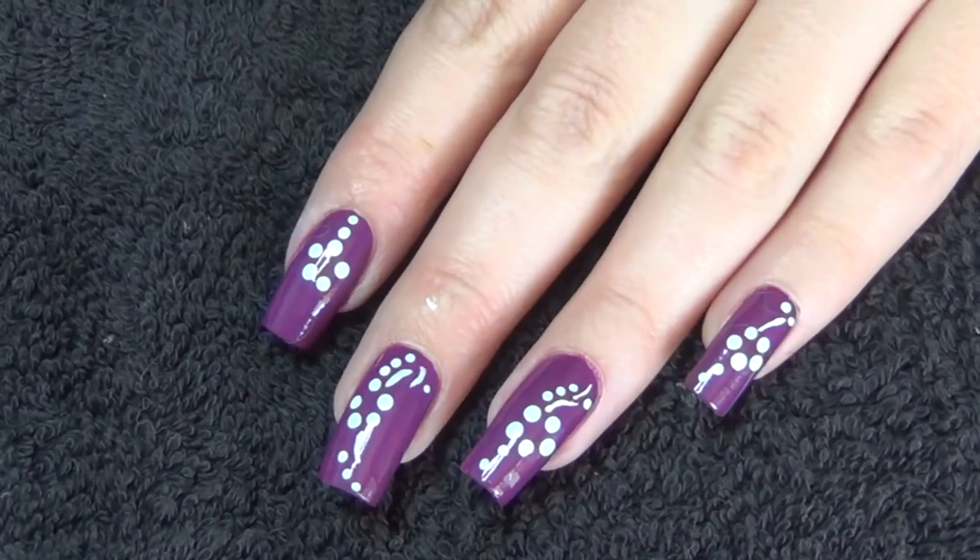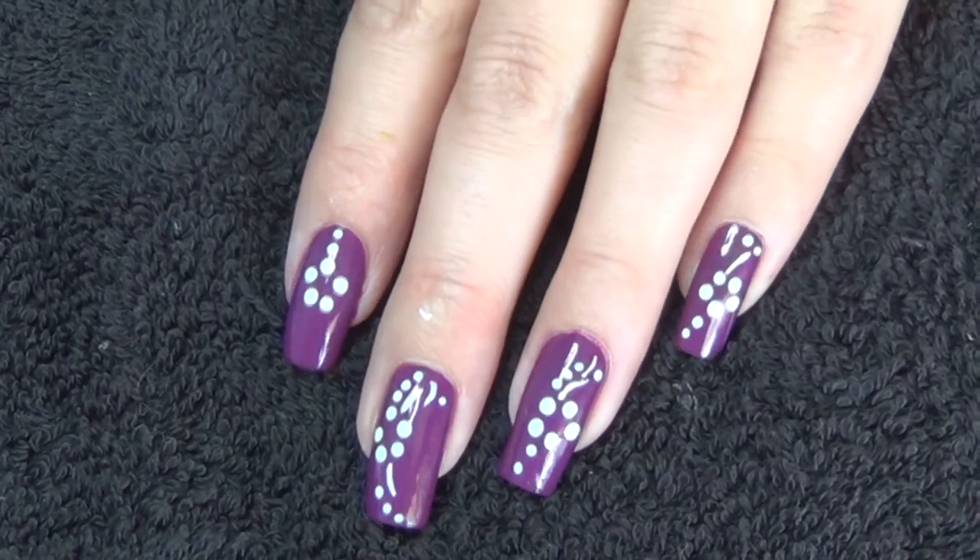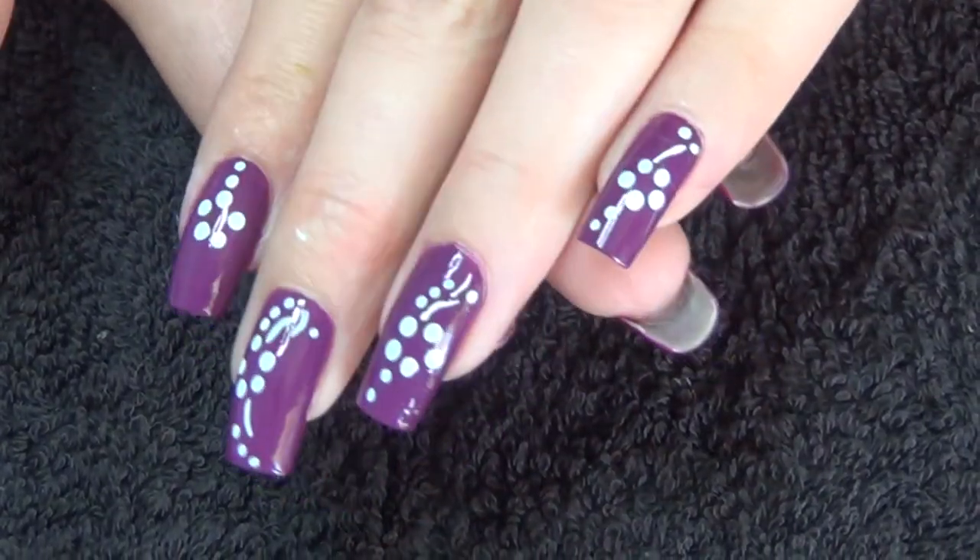Hi guys, so for this week's nail art I've started with a burgundy base. I've also done a slightly different pattern on each nail as you can see here.